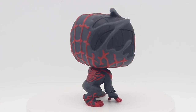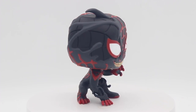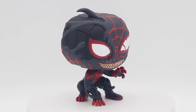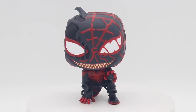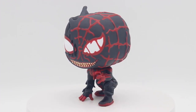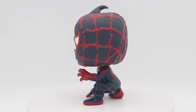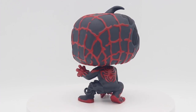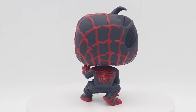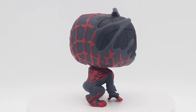I want to say they used that same head mold from the Gamerverse Miles and just added on to it. You see the symbiote goo actually popping up on parts of his head as well, and on the actual abdomen, legs, and body, which is a very nice touch. I love to see that symbiote look and feel anytime you have a Spider-Man or Spider-Woman.